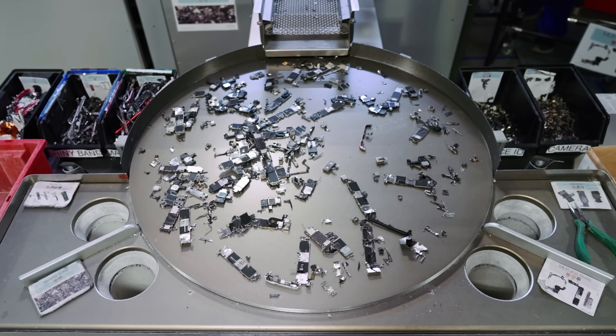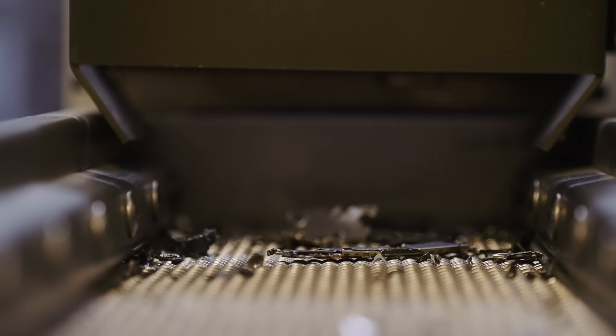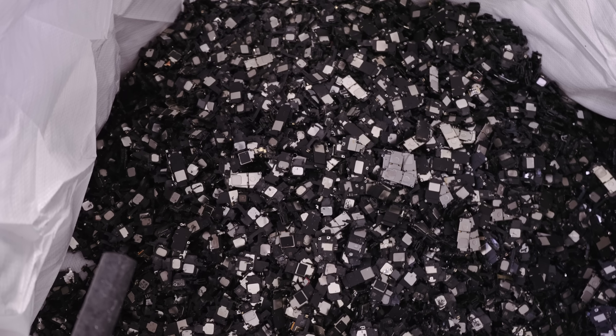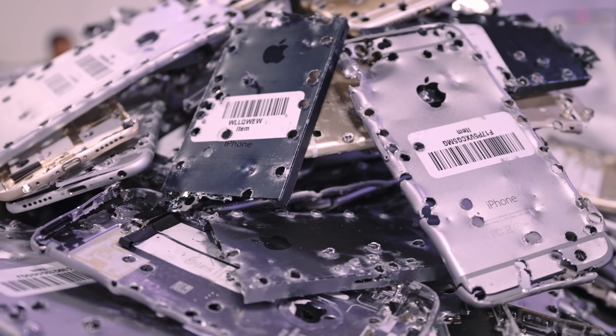Once the phones reach module four, Daisy separates all the different components, pieces, and parts. They end up on this conveyor belt, and these modules get sorted by humans and thrown into these big bins — kind of like these over here. They get sent off and then the process starts again.